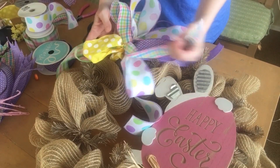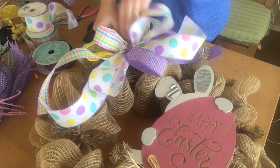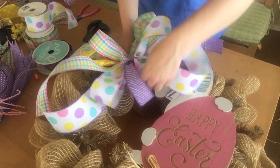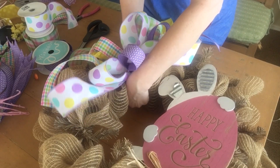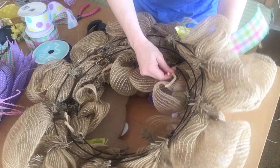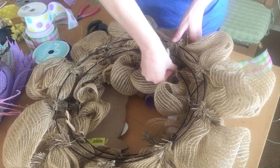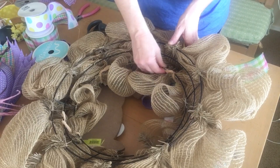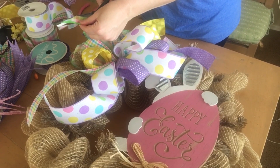The next step is to attach the bow to the wreath. You can start fluffing your loops and arrange the bow where you want it — I'm going to put it a little bit diagonal from the sign. Take the chenille stems and wrap them right around the wire wreath form just like you did with the sign, and that's going to keep the bow securely in place. Turn your wreath over and give those chenille stems a few more twists, then tuck them up into the wreath so they're not sticking out.